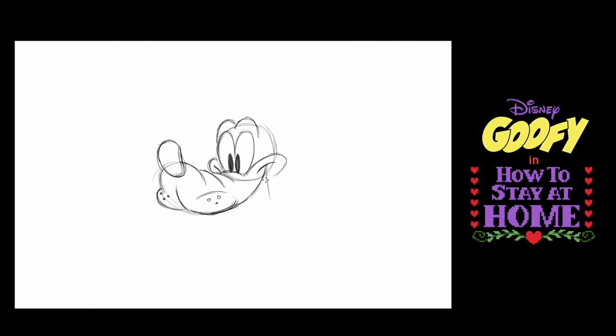Now I'm going to make kind of a curvy long U here. Then I'm going to make a shape for his lower lip, which is going to be almost parallel. Inside Goofy's mouth goes his tongue — one short curved shape and one long curved shape.